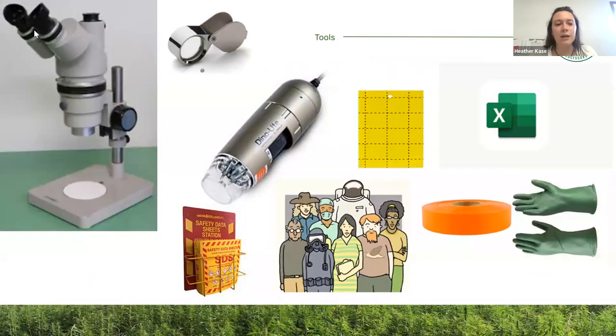Here are some pictures to reinforce the tools we talked about. In the left-hand corner we have a dissecting microscope. If it has a camera on it, you can take pictures and work live on your computer screen. We also have the sticky cards, Excel, butyl rubber gloves in the lower right-hand corner, flagging tape, and the SDS binder you keep on site when you have chemicals — so if someone needs to access a label quickly, they go right to this binder. Very important to have this on site.